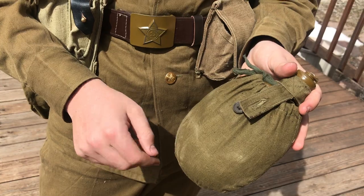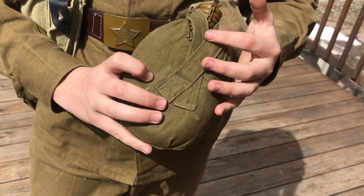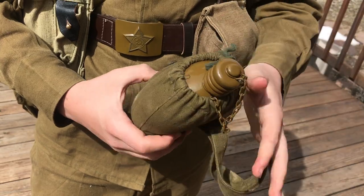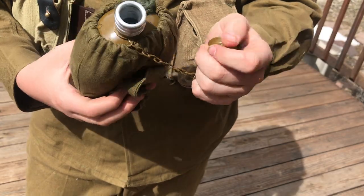The canteen attaches to the belt using this button — it loops over the top and crosses in the back over the belt. The canteen itself is an aluminum canteen with the same aluminum top, connected using a little chain.